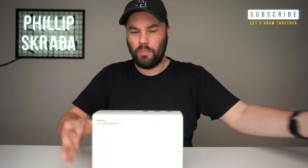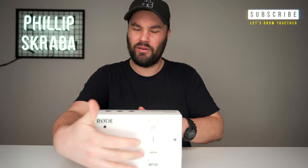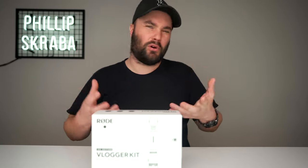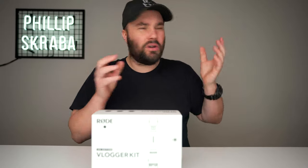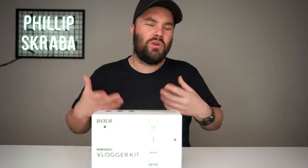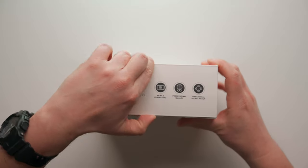Now I say we open this box up together. Once we've done that we're gonna go outside and we're gonna try it — we're gonna actually vlog with it. I'm gonna stick it on my iPhone, I'm gonna try it inside as well, just to see the differences and so you get an idea of what this actually sounds like.